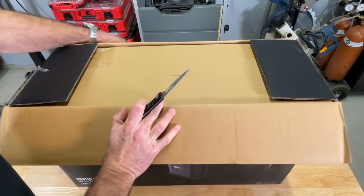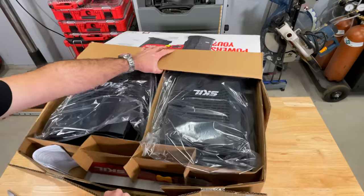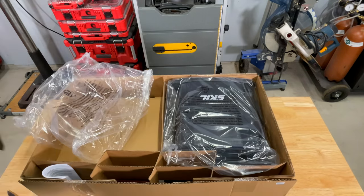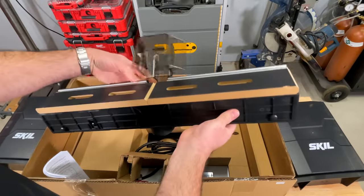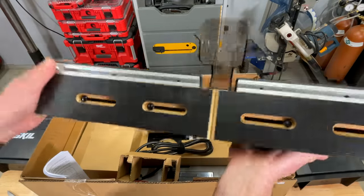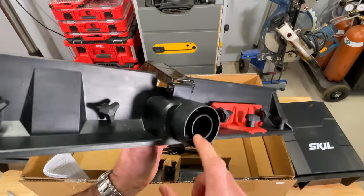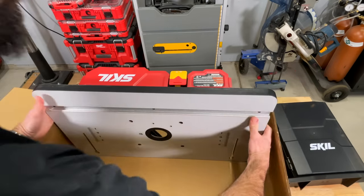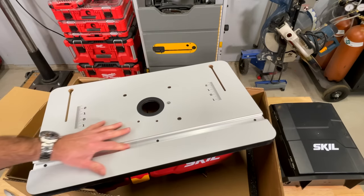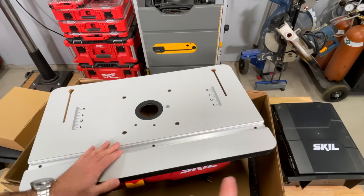This combo at the moment runs about $200, which falls well within budget. Plastic legs. Looks like bit storage. It's our MDF fence — looks pretty nice. Two sizes on the dust port — I like that. Nice smooth finish. Plastic insert. A real aluminum miter slot. Not bad. Metal on the face. It looks promising.